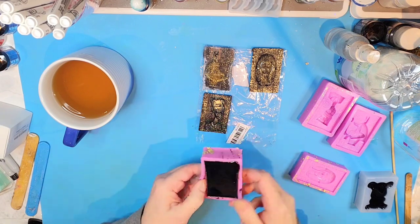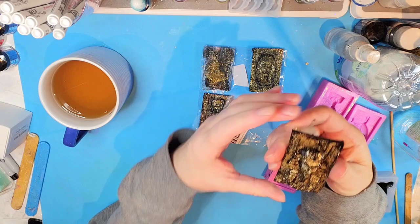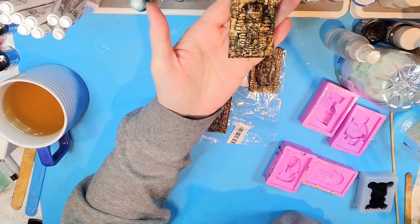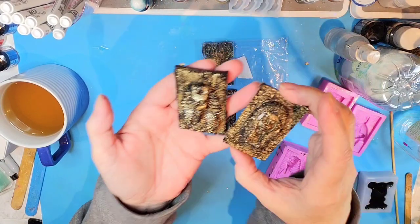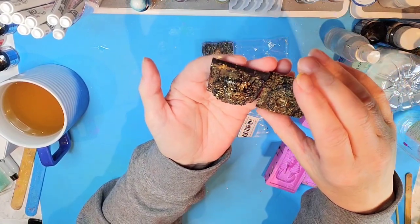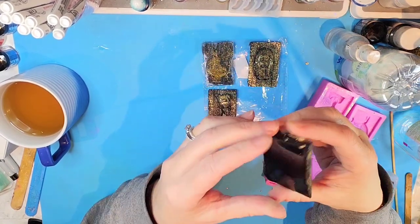Let's see how this biggest one turned out. Okay, wow - look at that! That's actually really kind of cool. I'm pretty sure this is the one where I took big chunks of gold leaf and didn't break them apart - I just put the big gold leafs in there whole. This is kind of cool looking actually - it definitely makes them look old and antique-y looking.